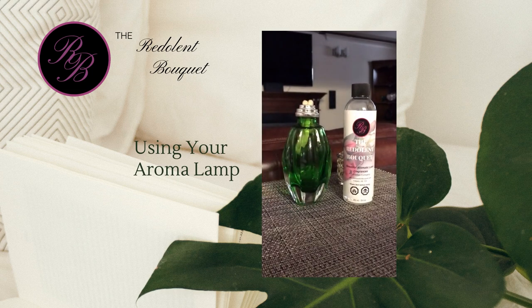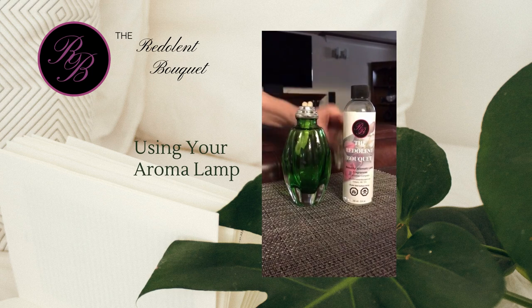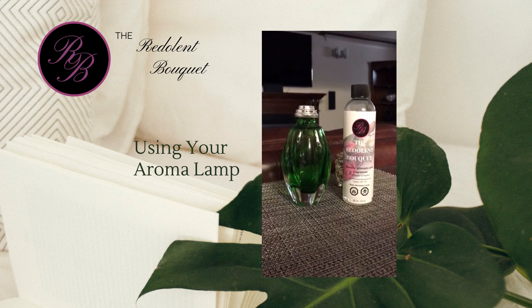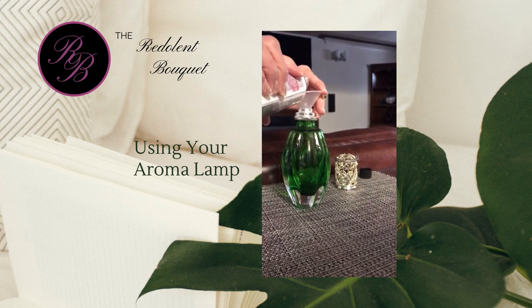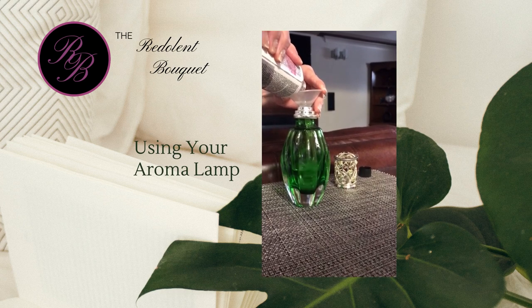When you are ready to use your Fragrance Lamp, simply remove the snuffer cap, the diffuser lid, and your wick. Selecting your favourite Redalind Bouquet Fragrance, pour some into the lamp, being careful not to spill on your furniture as it could cause damage.